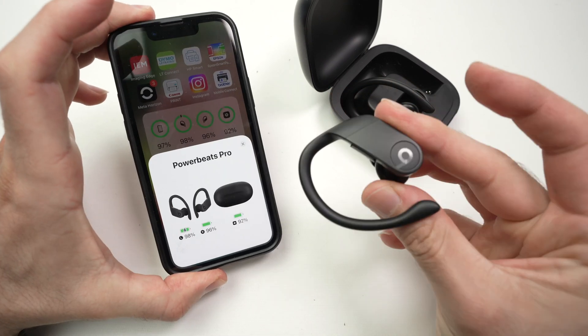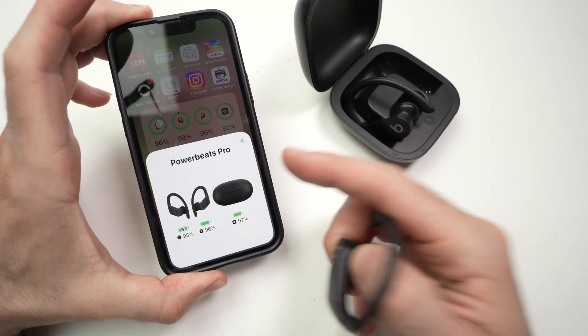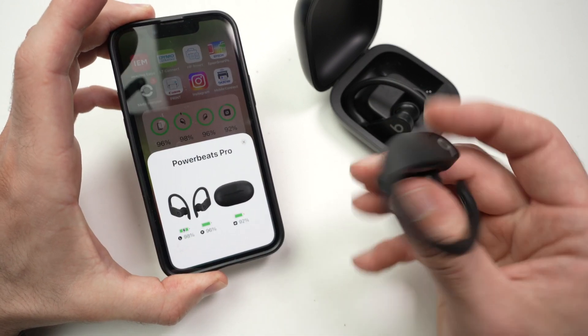In this video, I'll show you how to check the battery percentage remaining in your PowerBeats Pro on your iPhone or also iPad. Very easy, and there are multiple ways on how to check how much is left in them.